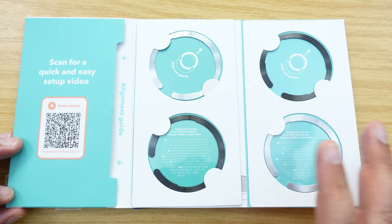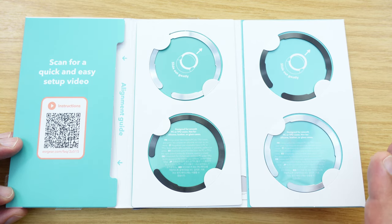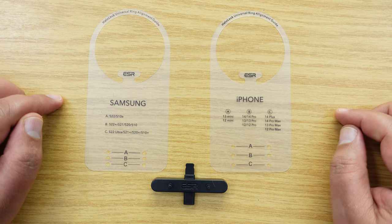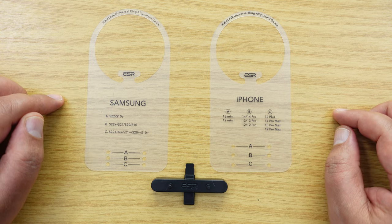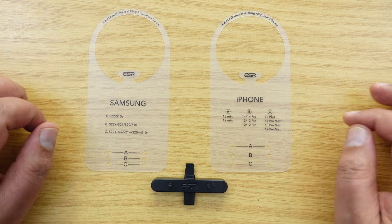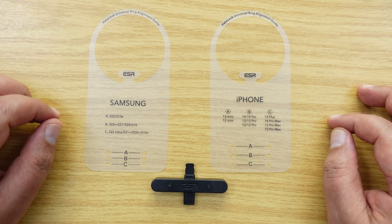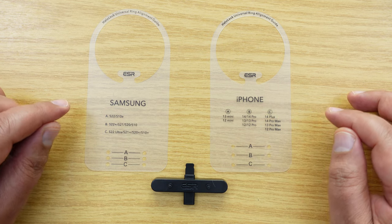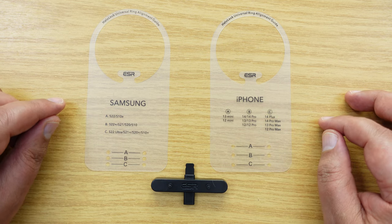These are primarily designed for certain devices, such as iPhones and certain Galaxy phones as well. Now what we're looking at here are the alignment tools that come with this package. Although these alignment tools are not designed for the Flip 5, I think I might have found a way of using one of these for the Flip 5 to help guide on one of the rings.